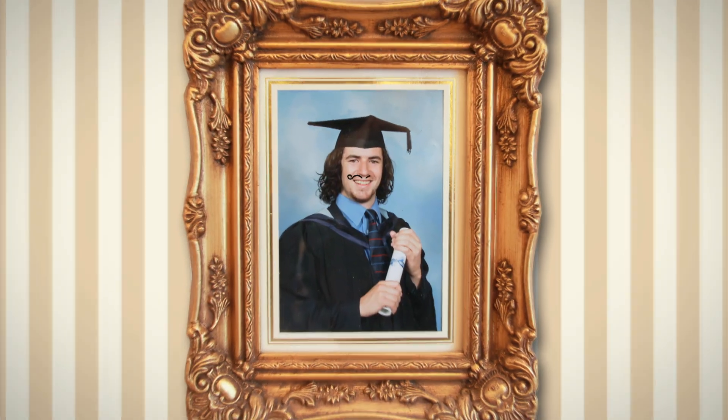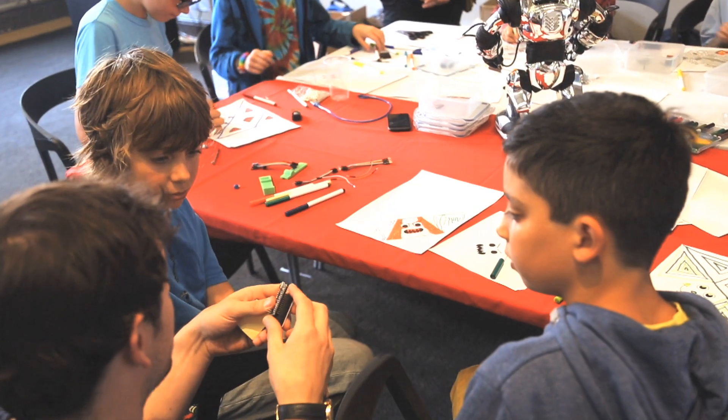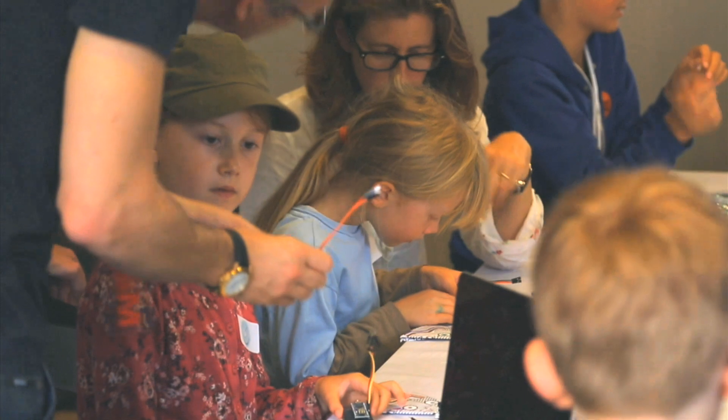I left university with a master's in electronics and computing. After volunteering in schools to teach code, I realised that we're letting our kids down when it comes to digital education.